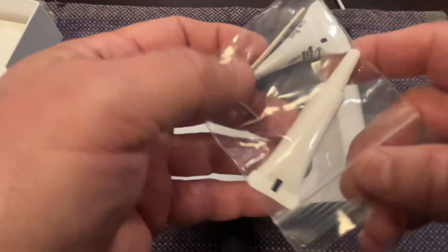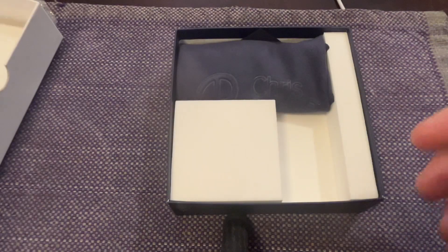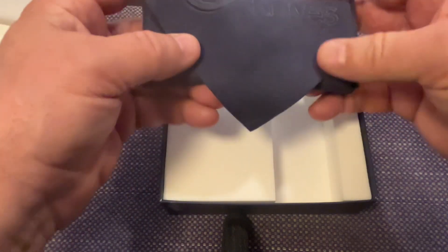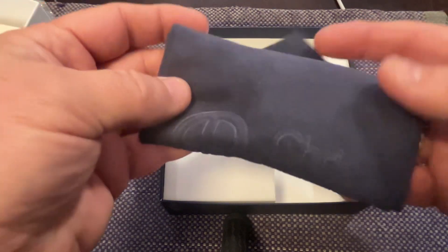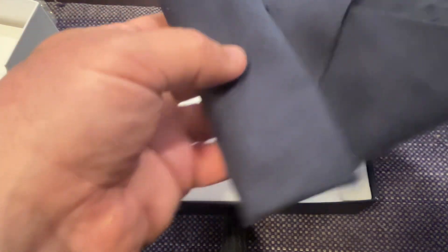Some people say you need two allen wrenches because the screws are not countersunk - they don't have a keyway in them to stop them from spinning. Okay, here's the very nice quality cleaning cloth, microfiber.